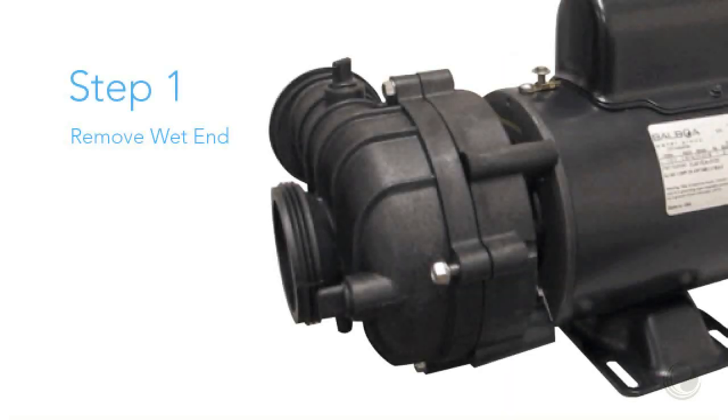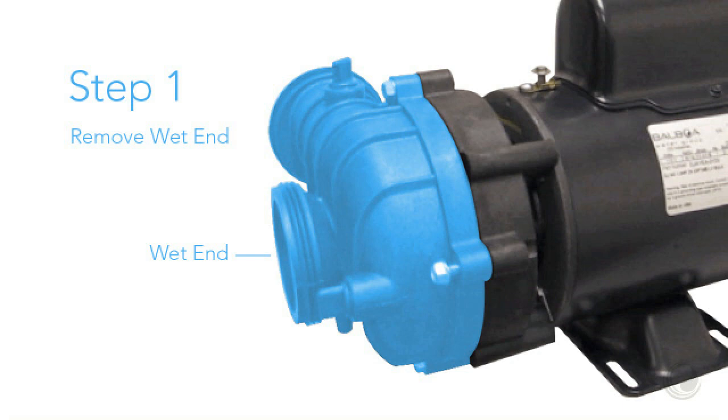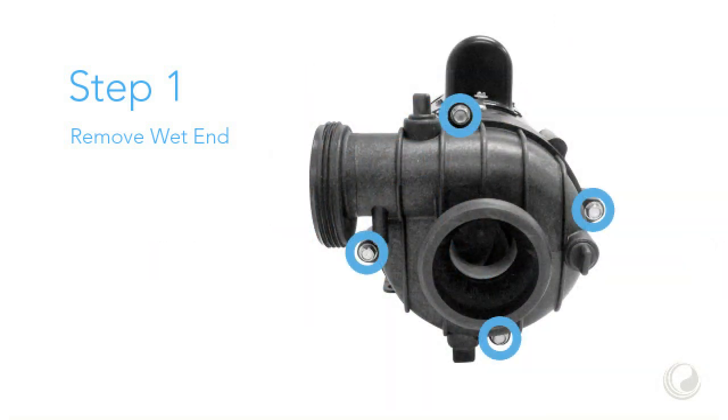Step 1: Remove the wet end. This is done by removing these 4 bolts.